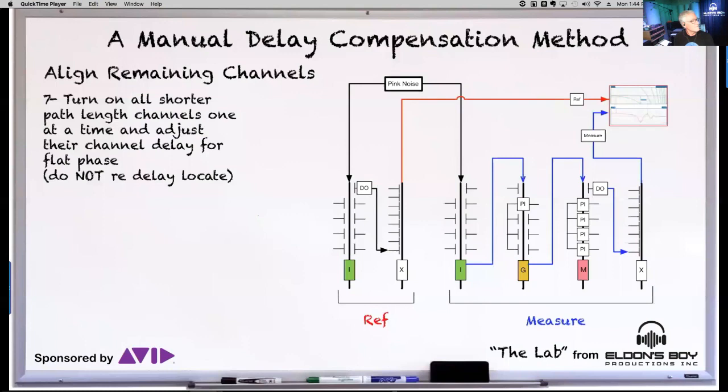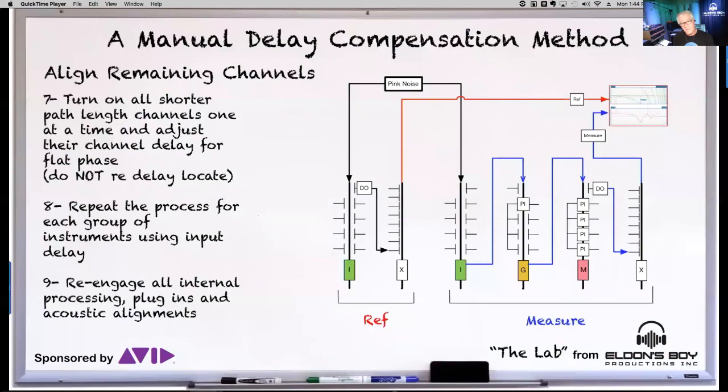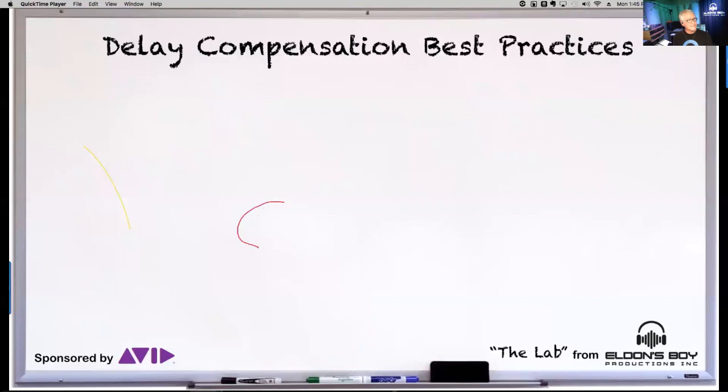Repeat the process for all inputs, making sure they're taking their actual path to the output. After that, re-engage all your processing — internal EQs, filters, dynamics, any plugin processing — just take everything out of bypass. You want to re-engage it and then you're off to the races, ready for a great mix.